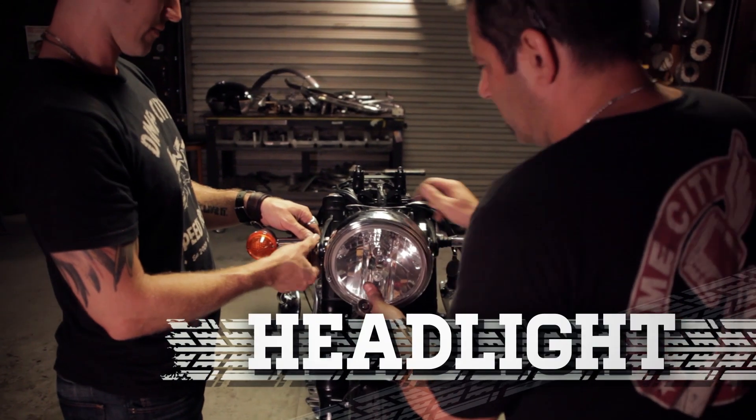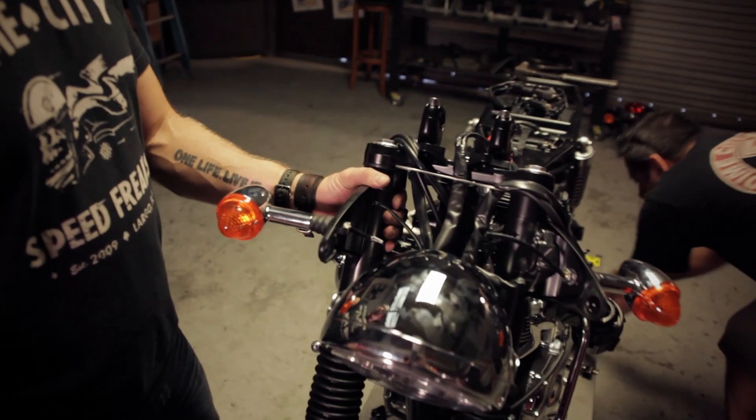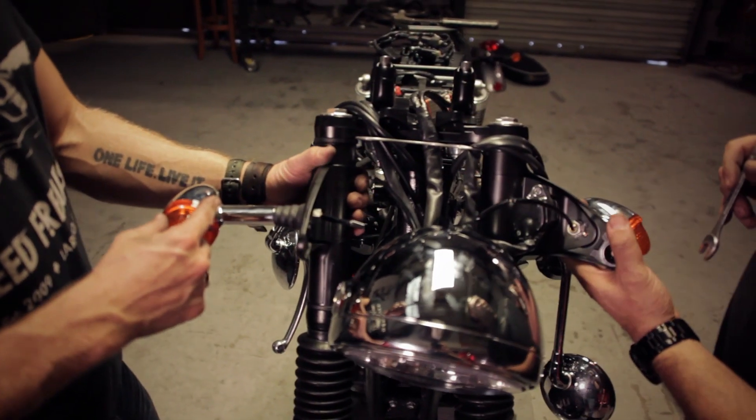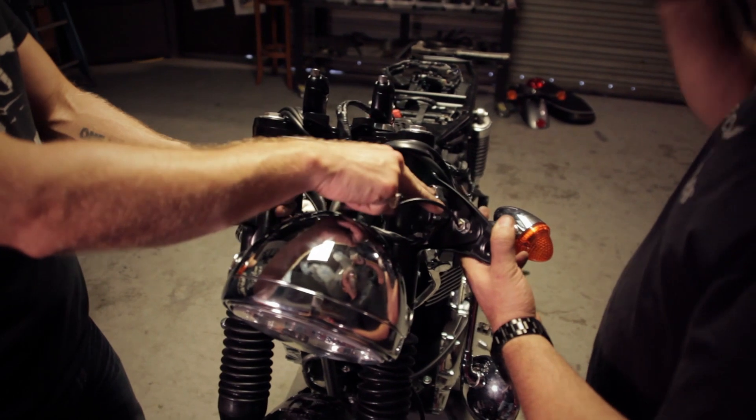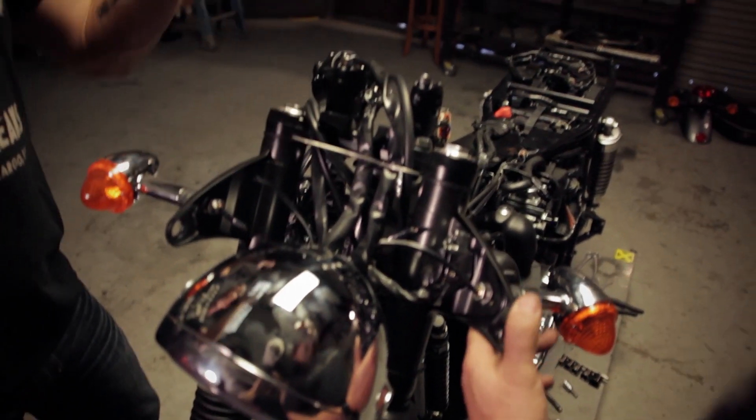Get the headlight off. We're not going to use these headlight ears. We're not going to use the blinkers. The ignition is going to get relocated. So why don't we just remove the top triple tree and pull these whole things off.